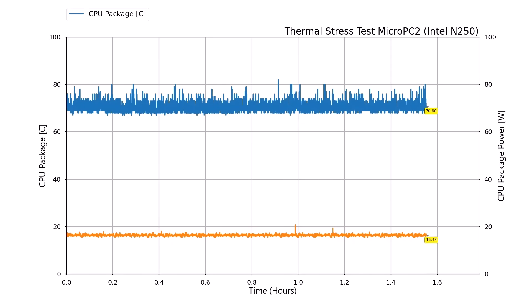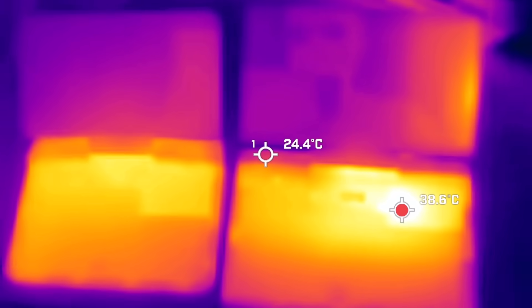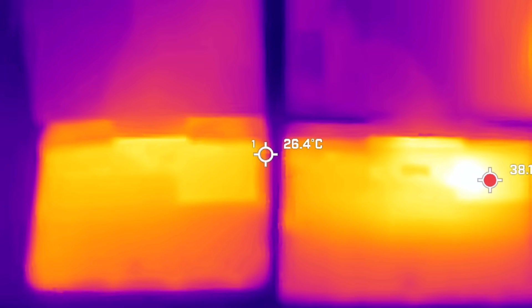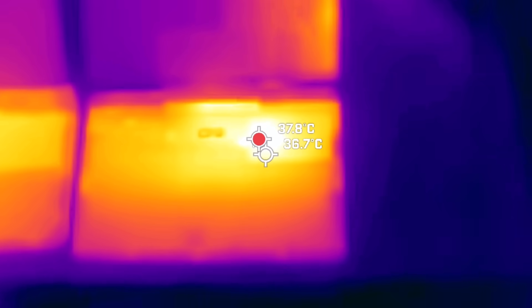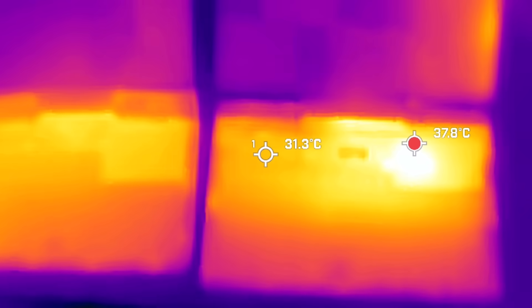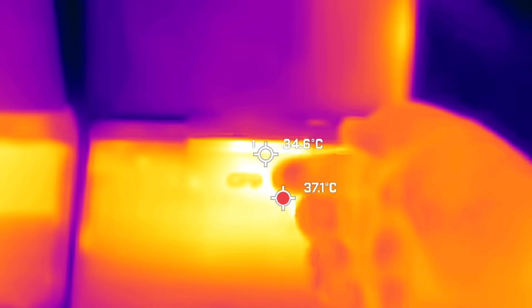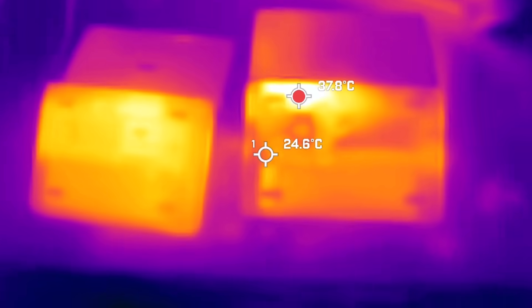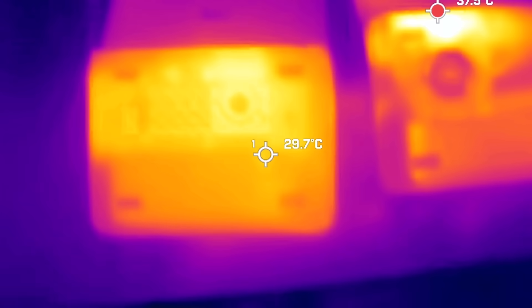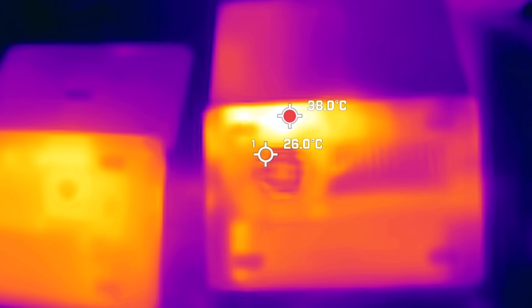On the flip side, when looking at thermals compared to the original Micro PC, the original actually gets overall hotter in terms of feel. It wasn't a hot platform by any means — you could hold it just fine — but there were hot spots. On the Micro PC 2, because it's larger overall, it's actually far cooler in the hand. So it's a much better improvement in terms of thermals, especially in how you're holding the device.